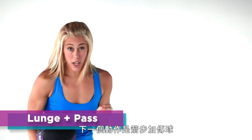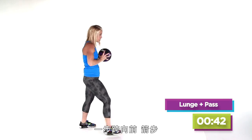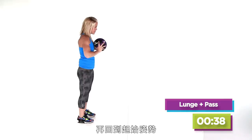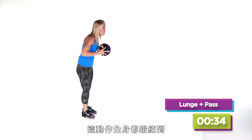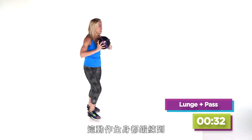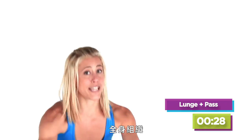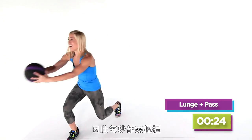The next move we're going to do is the forward lunge with the pass. So you take that ball by your heart. You're going to take a step forward, lunging, and you're going to pass. Bring it back to start position. Forward lunge pass. What are we working? Everything. It's a combination exercise — multi-joint. Your butt, your core, your arms, the whole enchilada. We only have 10 minutes to burn these calories, so why not get it done on the second move?